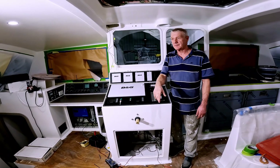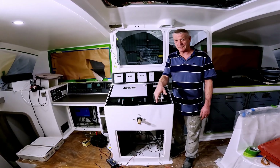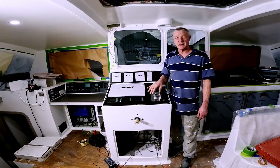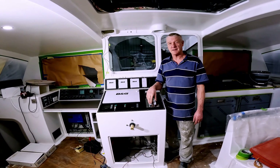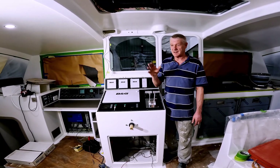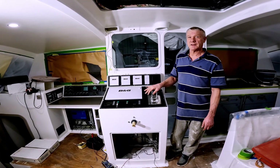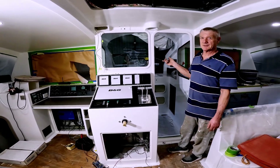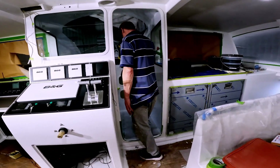After six-odd years of waiting, we're finally getting to fire up our electric drives, our propulsion system. Today we're going to give the motors a spin over. We've already disconnected the prop shafts from the motor drives — we took the chain coupling off so that we don't go dry-spinning the prop shafts. Before we do that, we're going to go down and turn on our 48-volt battery system.